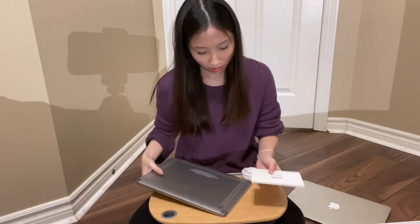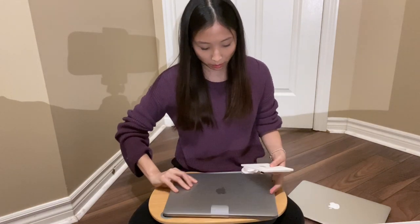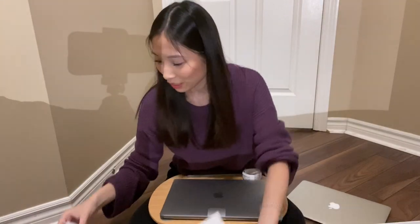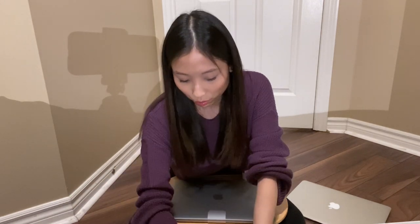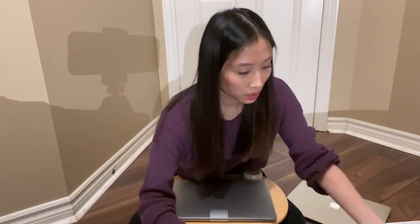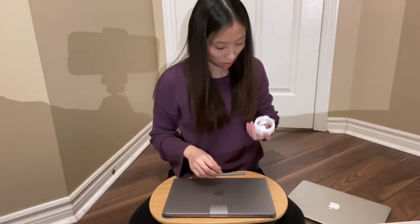What's this? Let me set this down before I drop it. Oh, it's just instructions — who reads instructions anyways? Just kidding, I'll read that later. Oh, it has the stickers. And a cord.